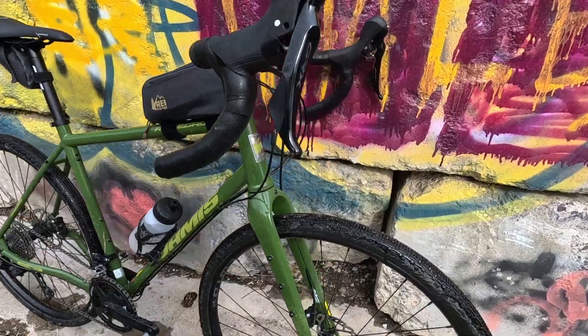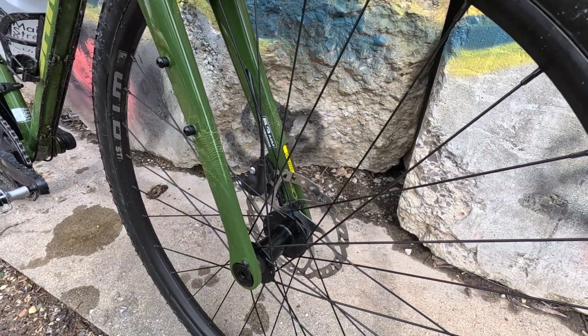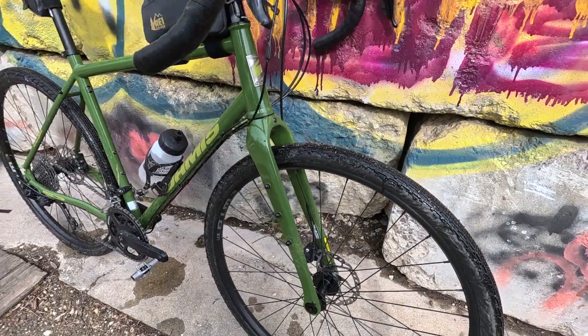Got some hydraulic brakes on here, again GRX400. I love hydraulic brakes — I'll never go to mechanical brakes. No way.